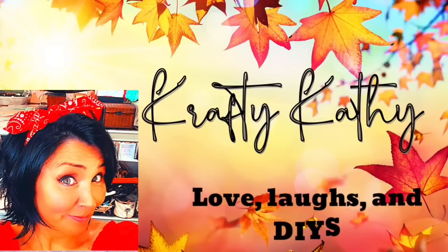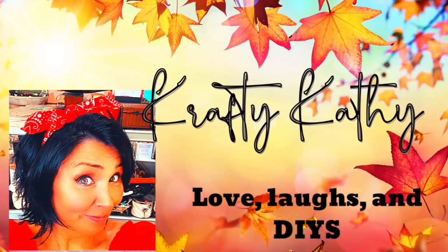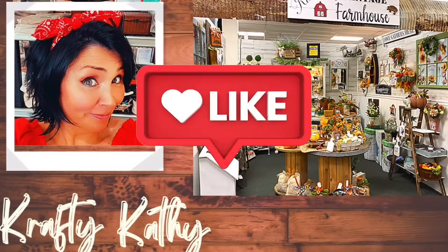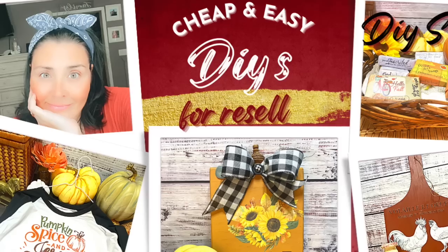Hey there, and welcome to the channel where you will find love, laughs, and DIYs. My name is Crafty Cathy, and I just want to thank you so much for coming and spending your time with me today. If you enjoy my content, hit the like button. And hey, subscribe to my channel. I would love to have you as part of my family.